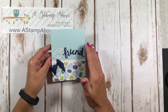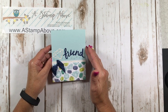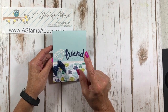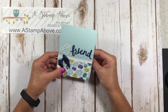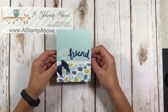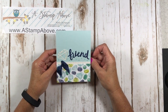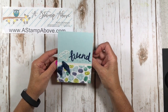If you hang around until the end of the video I'm going to show you 20 more cards made with the bundle Oh So Eclectic. That's right, 20 more cards. So if you haven't gotten this bundle yet, you're going to have 20 different ideas. If you happen to place an order, I hope you order with me — you'll have a bunch of ideas to get you started with this bundle. Okay, so let's get rolling.